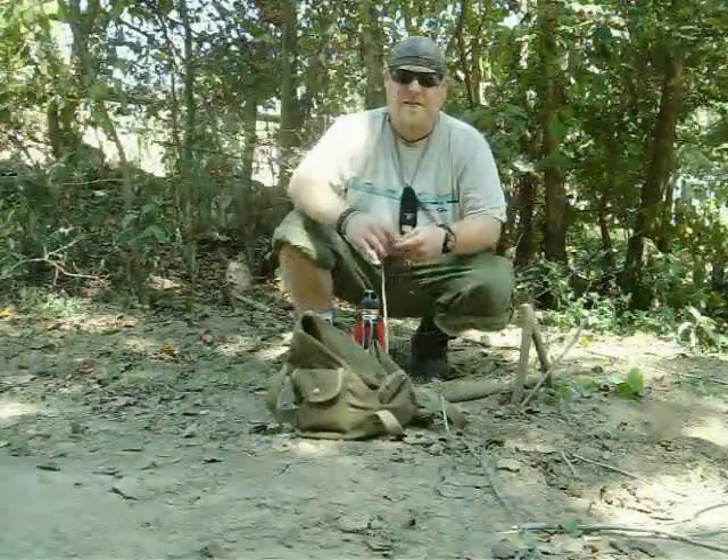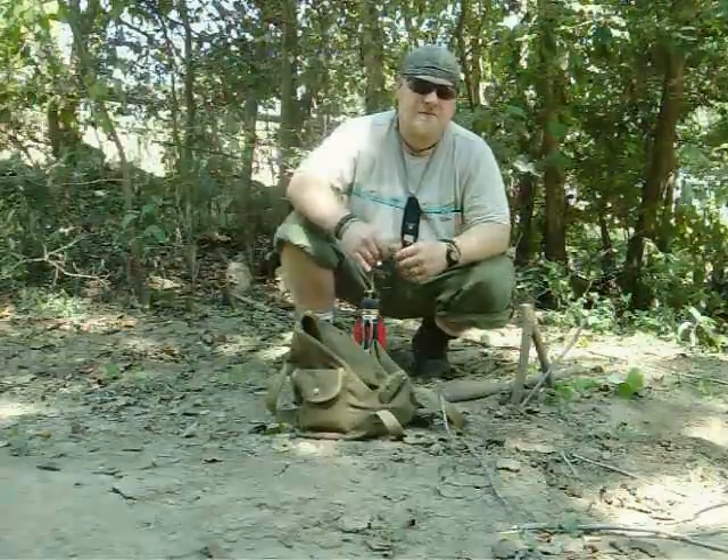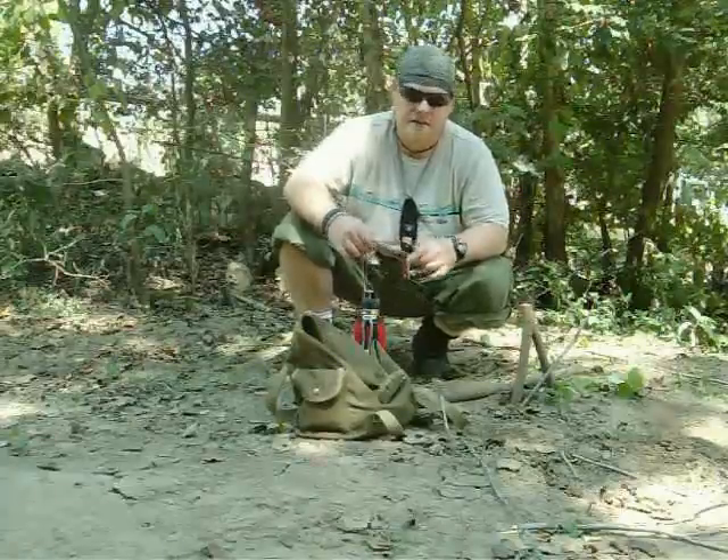How's it going? That beginning part there was a little bit of an exaggeration, but guitar strings actually, the older they get, the harder they are to keep in tune.